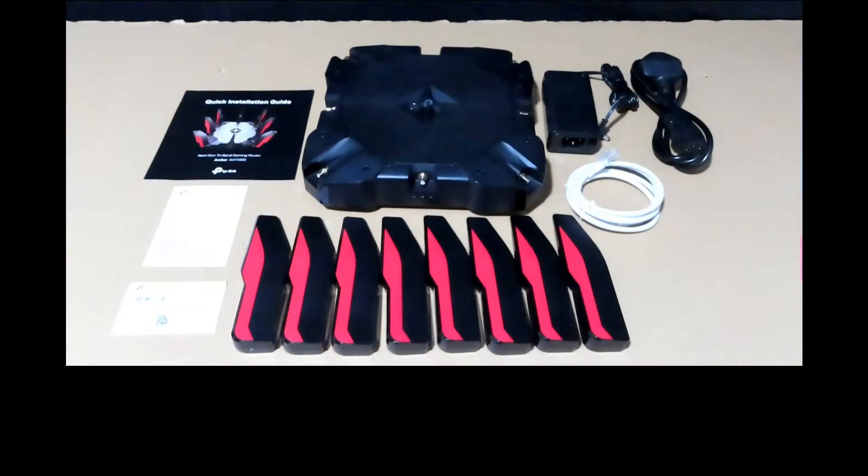These are the contents in the box. It has the Archer AX11000 router with its 8 antennas, the power adapter and power cord, and an RJ45 Ethernet cable — this is CAT5e.